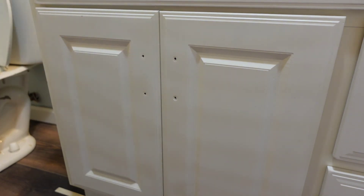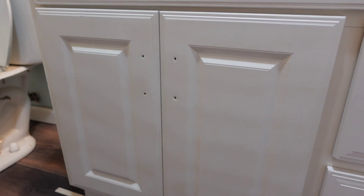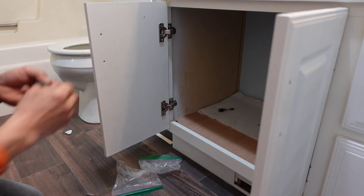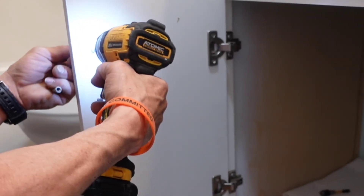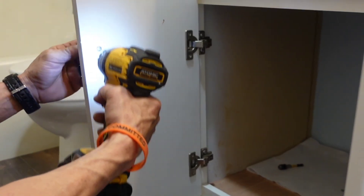Here we go — that's tight. I like it. As long as it doesn't grow, we're good to go.